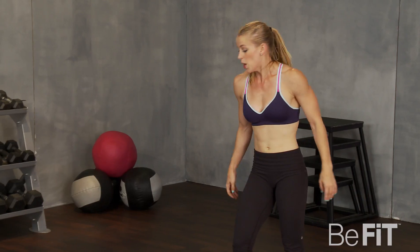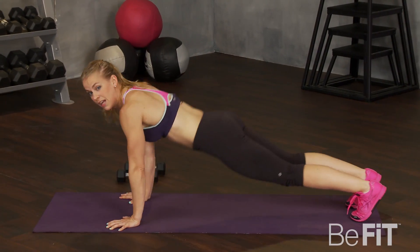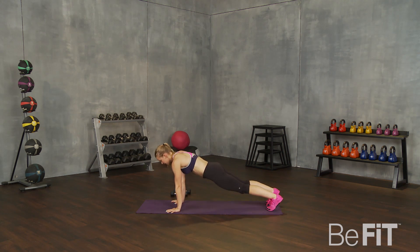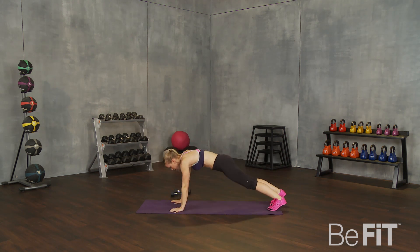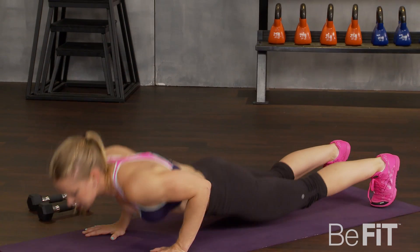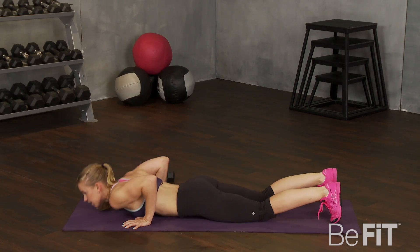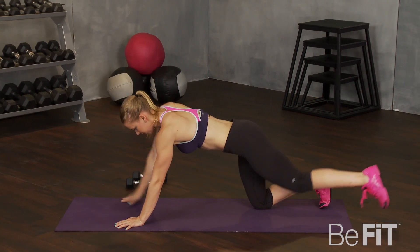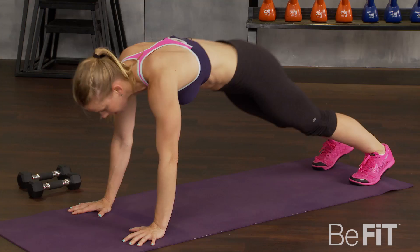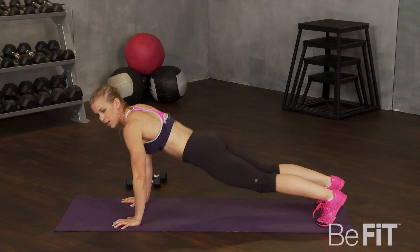We have one more — a pushup with an opposite arm and leg lift. We're going to push up and reach to the sky. Go. Pushup and reach. Pushup. Reach. Good — just keep switching. You can always do this on your knees. Pushup. Reach for both legs. Bring it back up. Really squeeze your butt as you go.